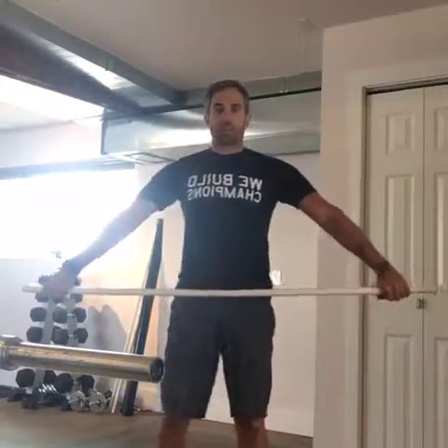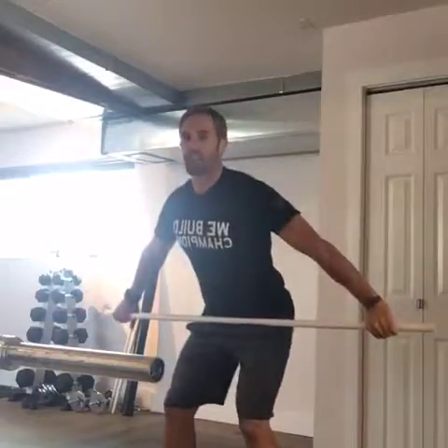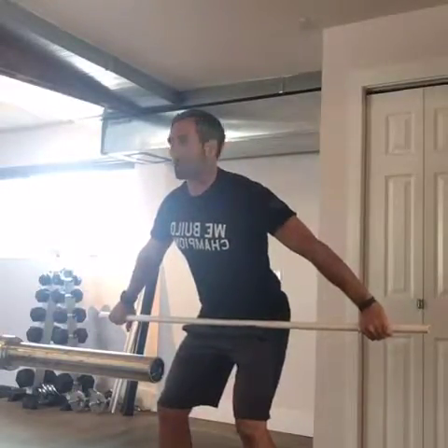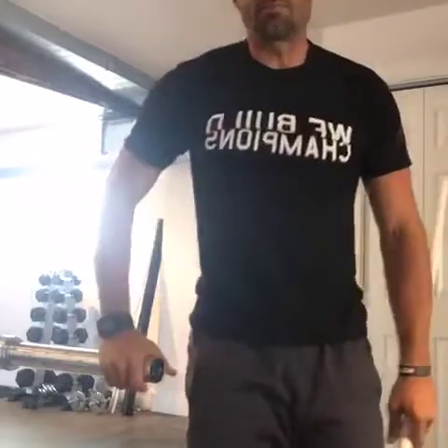So there's my snatch grip width — it was wider than I anticipated based on that first assessment, but with the second assessment I was able to get into the universal athletic position and it's in the crease of my hips. This is from the power position in order to complete a power snatch. So there's our very basic snatch grip assessment. In a moment I'm going to end this video and put up a new one about the snatch grip deadlift.